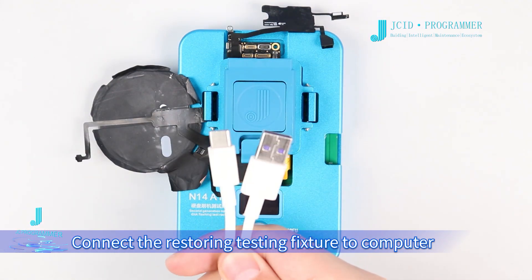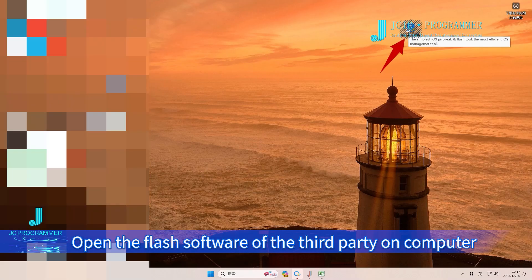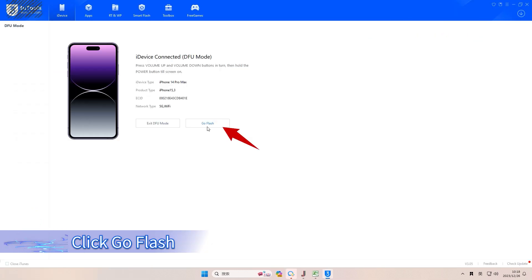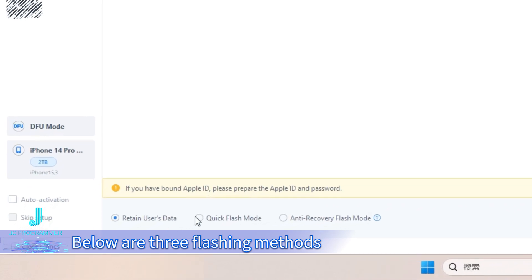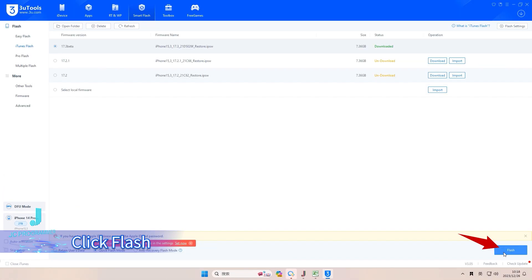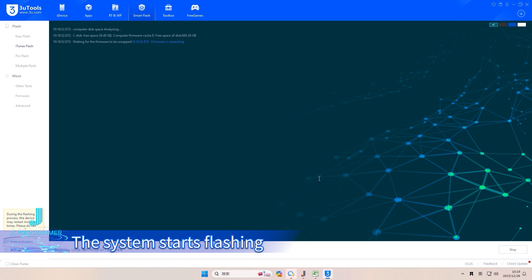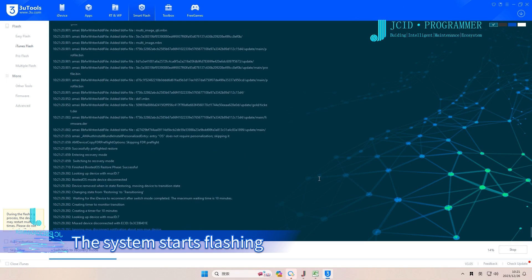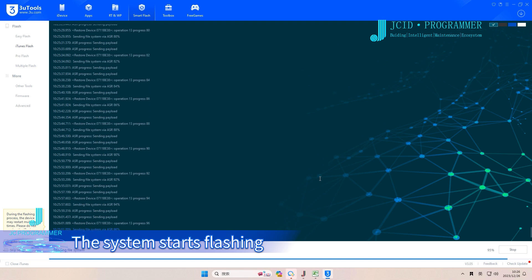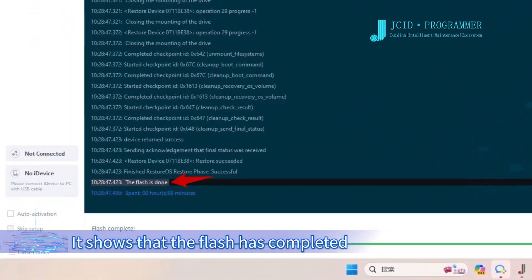Connect the Restoring Testing Fixture to the computer with a data cable. Open the third-party flash software on the computer and click Go Flash. Below are three flashing methods — choose one according to the actual situation. Click Flash, confirm the flash, and the system starts flashing. It will then show that the flash has completed.